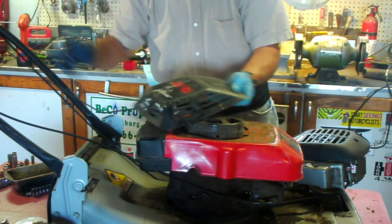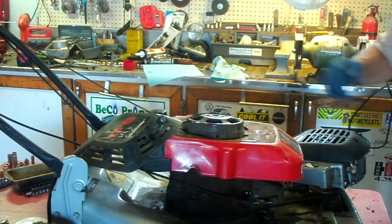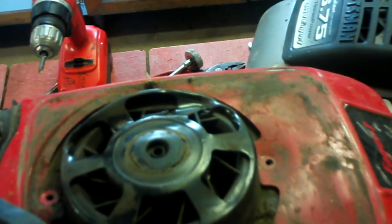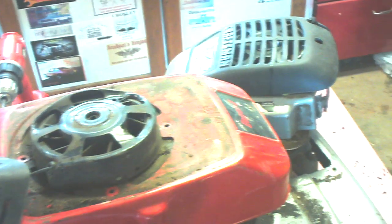This thing here is crunched down pretty bad. Let me bring it over there. If it didn't break the block, we might be able to save it. Can you see that? That baby is really crunched down in there. So I might be able to change this out, and this might be a good motor.